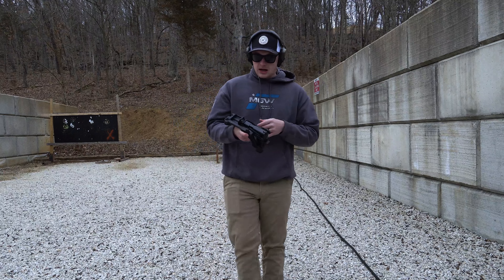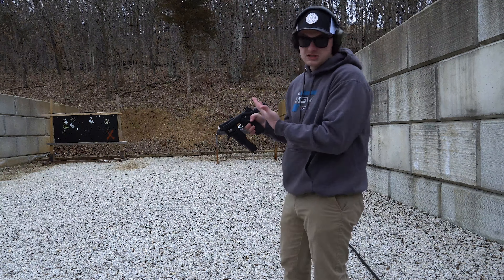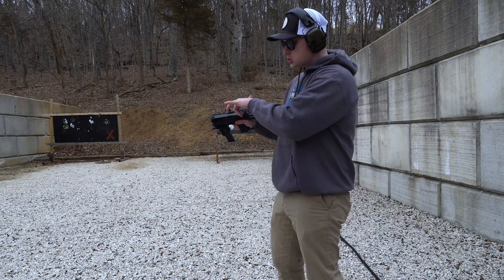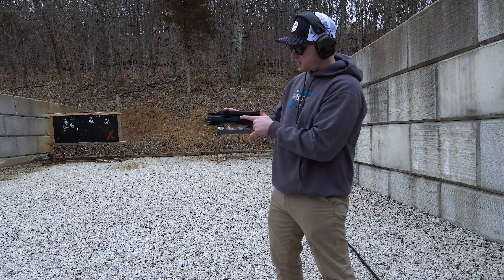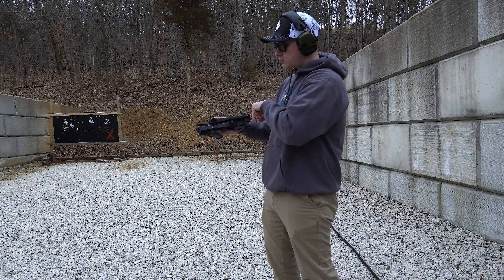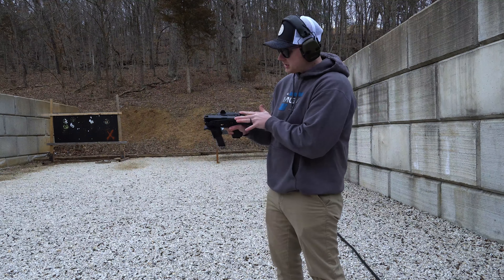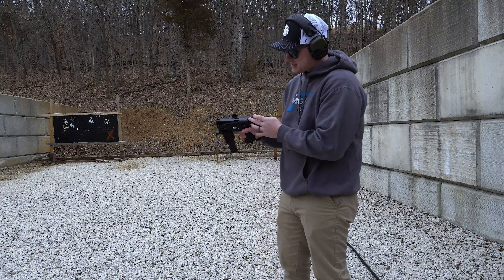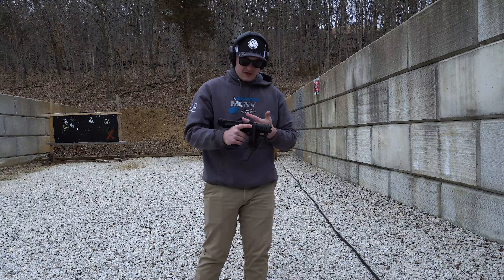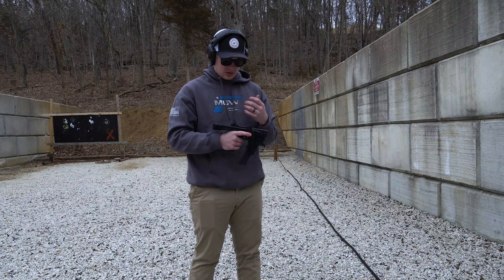One thing that I do notice is this kind of covers up the slide release slash slide catch, so I do think it's going to be kind of hard to release that. I'll try to go over the top. I think that's why they gave you the extended little base right here on the back so you can rack it. If you don't have a red dot, you do get in the package a low profile one, so if you do have a red dot mounted on that slide it'll stay out of the way. I'm going to test this thing out, deploy it, shoot, reload, and just kind of get used to it and see what it's all about.